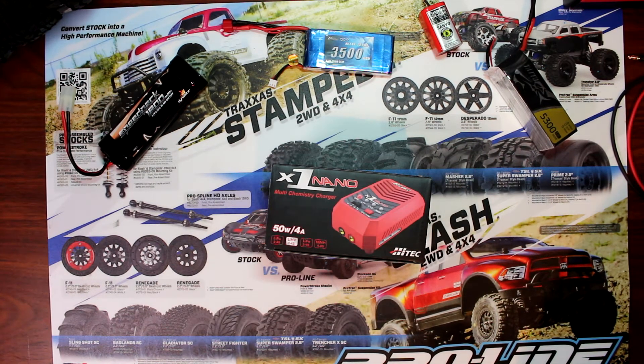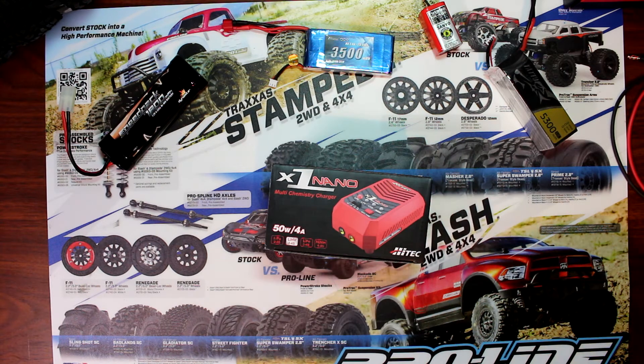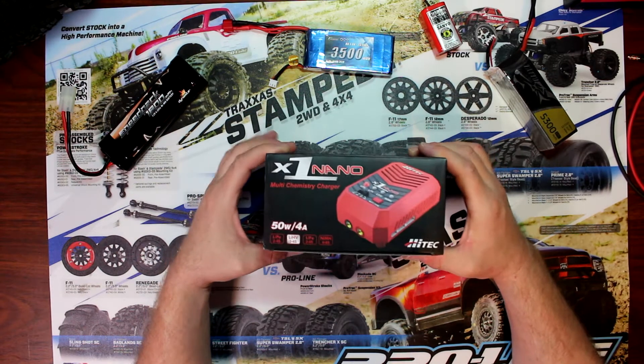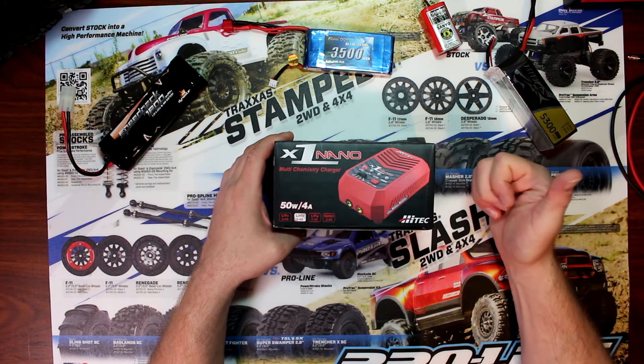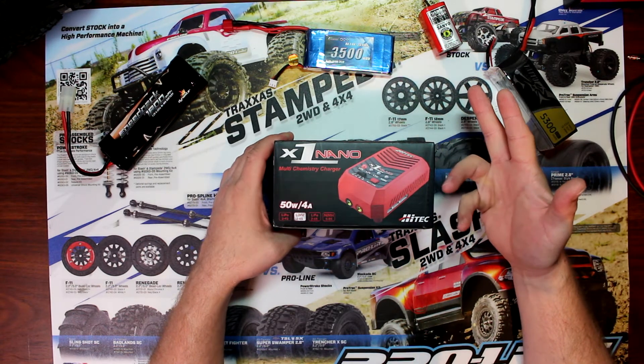Great compact charger. If you ever want to look it up on the Hi-Tech website, you can search X1 Nano or the part number would be 44253. As the name says, it's a small multi-chemistry battery charger — it does LiPo, LiFe, LiHV, and NiMH.